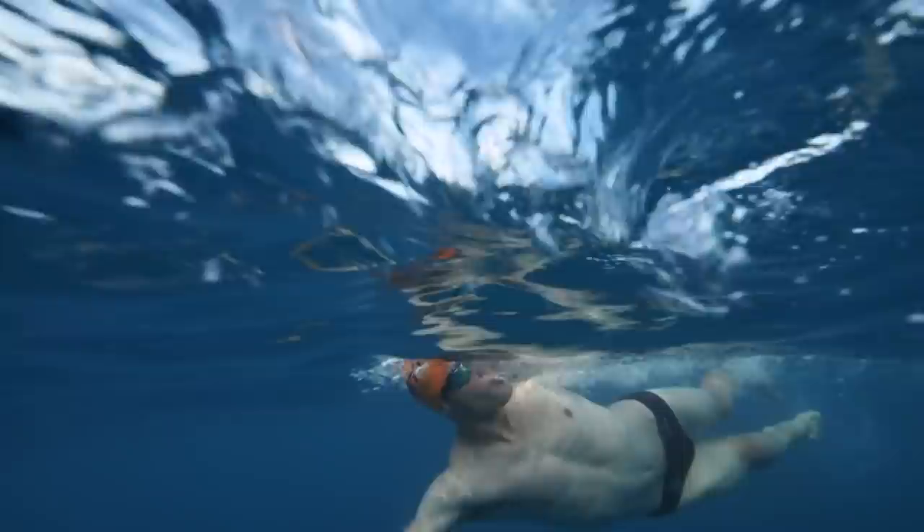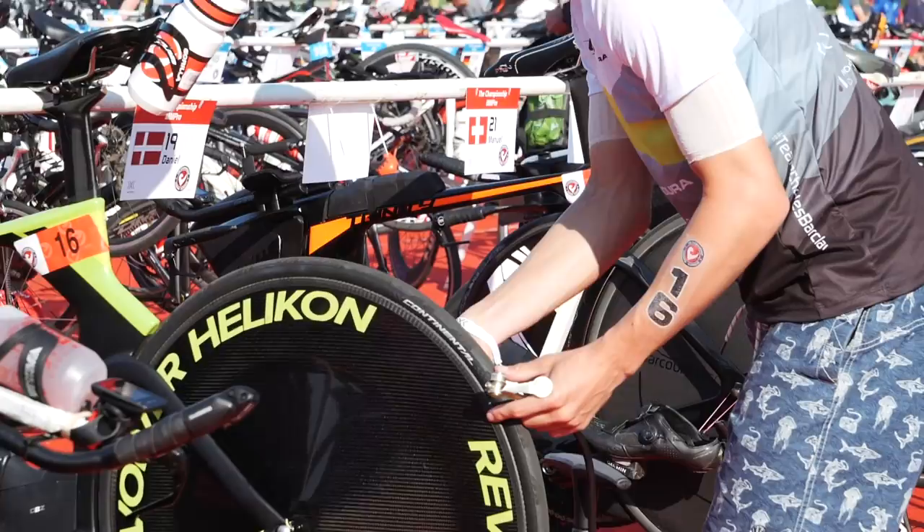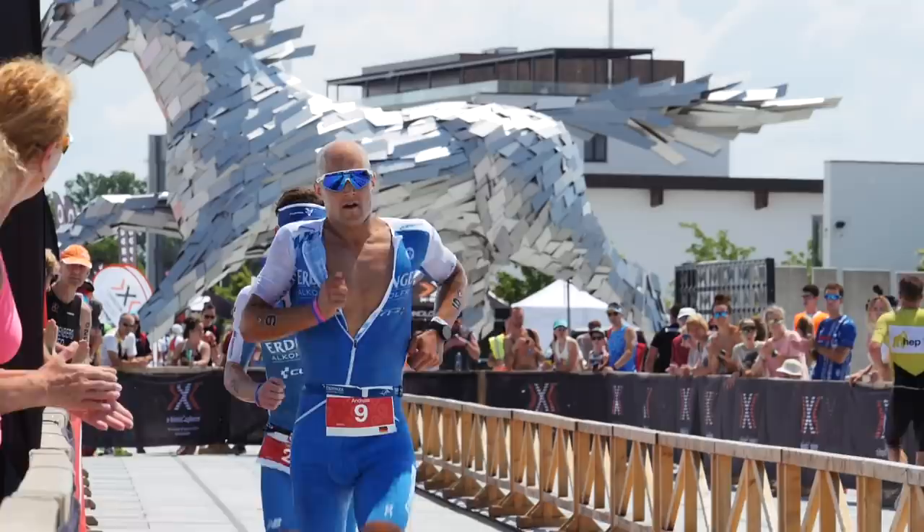Are you new to triathlon? If so, you might well be struggling to know where to start when it comes to putting three very different sports together. I've recently had a few friends who've done their first event and they've had so many questions, and understandably so. I thought I'd put together some tips and pieces of info that will help you prepare for your first event.